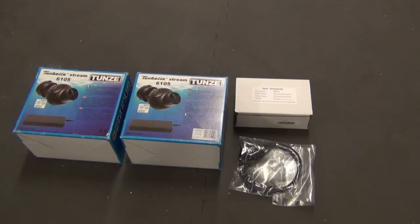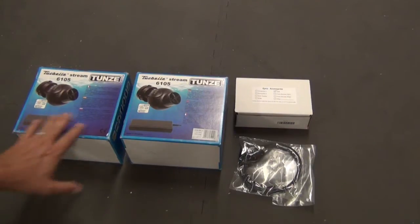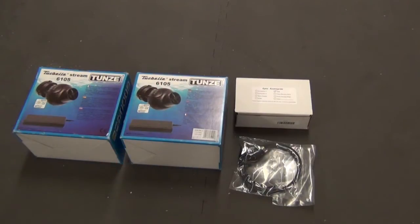These Tumzee pumps aren't cheap. I can't honestly remember exactly what I paid — I bought them a while ago — but I think they're around three hundred dollars a piece. I bought them new, still in the box, and I'm going to go ahead and unbox one here.